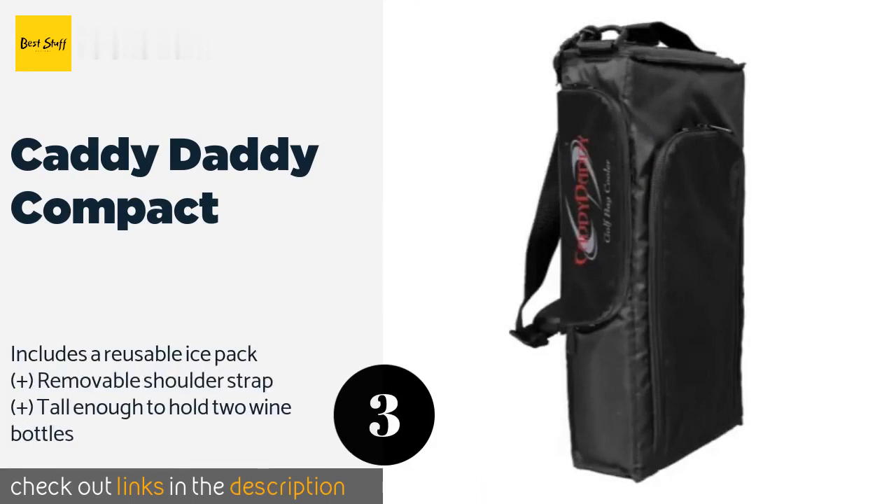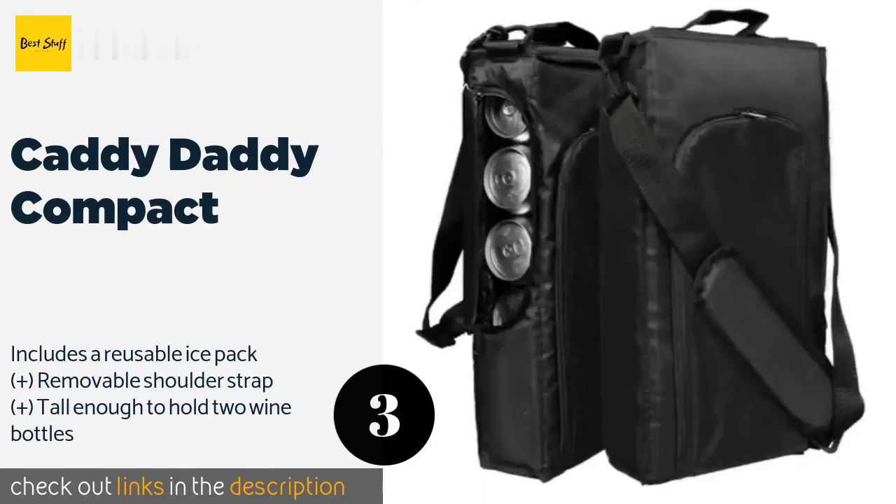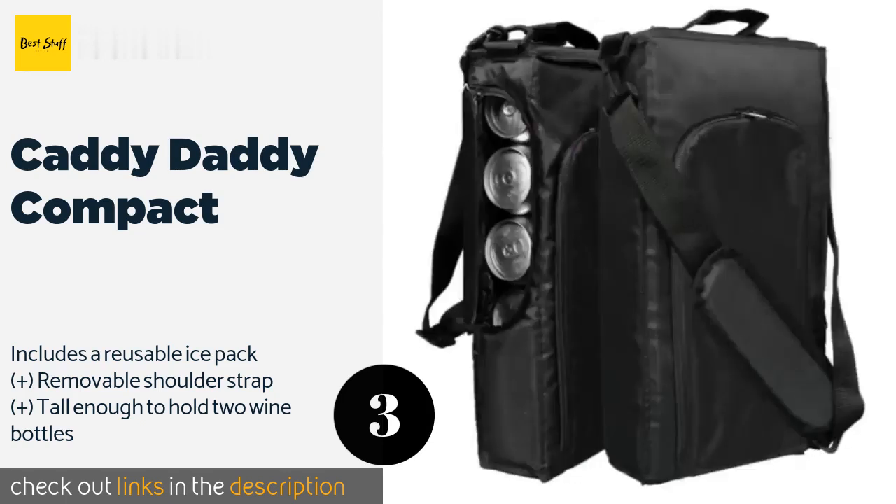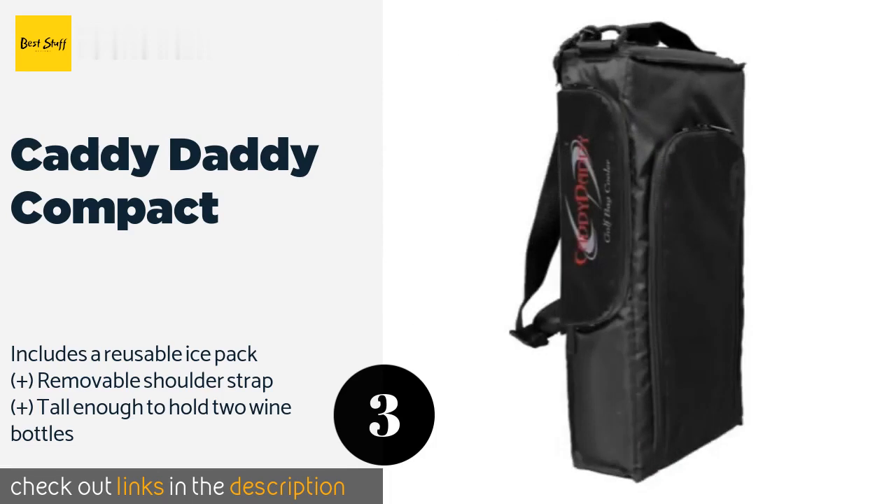The next one is the Caddy Daddy Compact. If a six-pack isn't sufficient for you and your party, the Caddy Daddy Compact should suffice. It's capable of storing nine 12-ounce cans and features a side-mounted zipper for easy access when stored in your golf bag, plus an extra pocket for tees and balls. The price is around $20 — check out the product link in the YouTube description below.